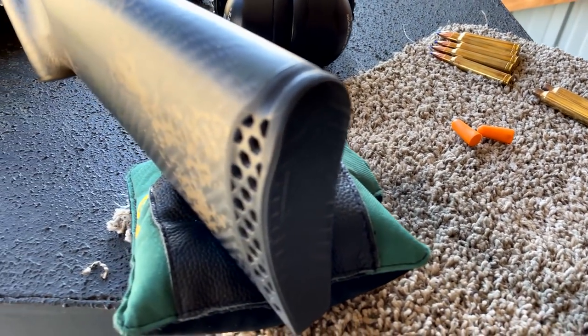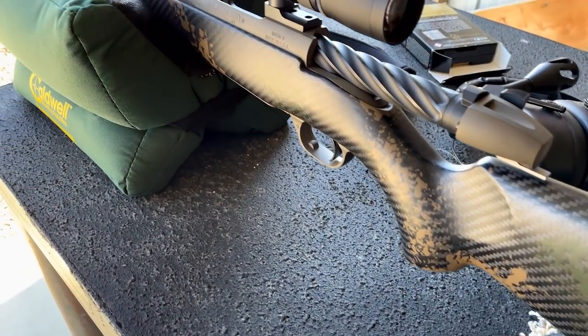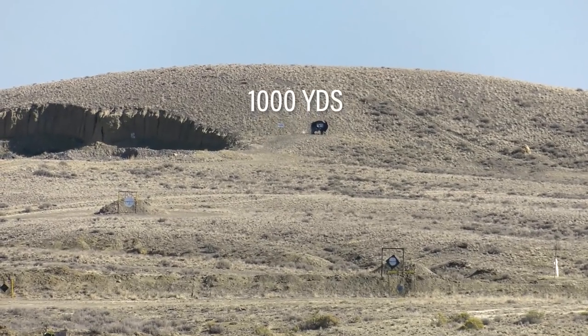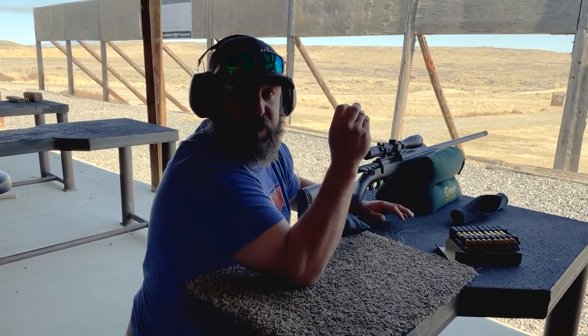Hey guys, Todd Helms with Eastman's out here today to bring you a rifle review on the Weatherby Backcountry 2.0 Carbon. Impact! That's three for three at a thousand yards with the Weatherby Backcountry 2.0.